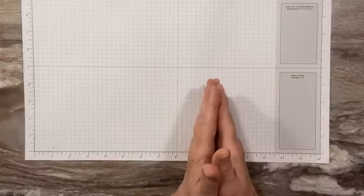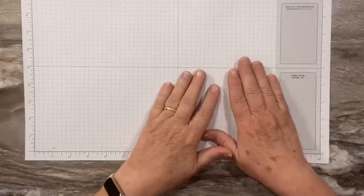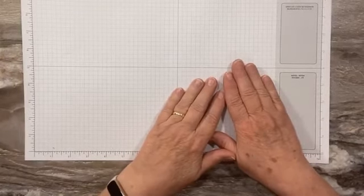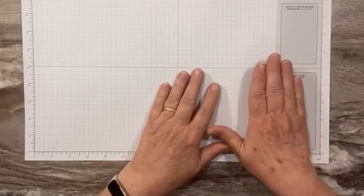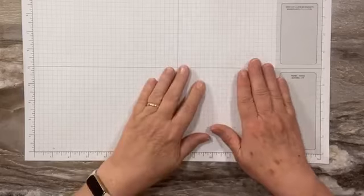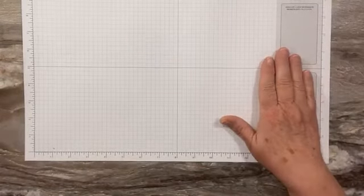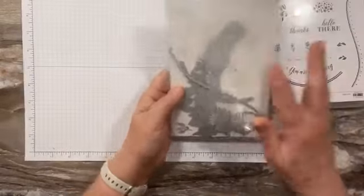Before we get started, I just wanted to remind you that this coming Thursday we'll be doing our first monthly online card class at noon on Facebook Live, and then I'll post it right after to YouTube. We'll have an ordering special. We're going to feature the Around the Bend stamp set and dies.